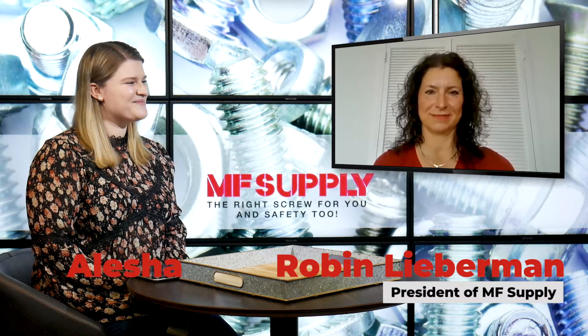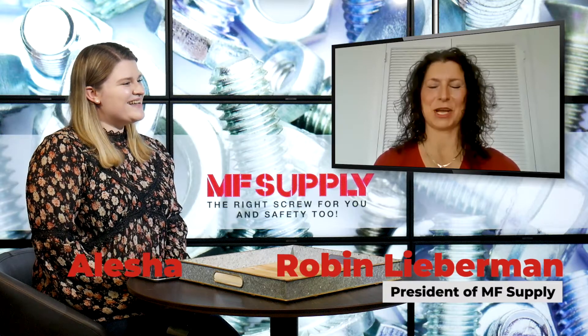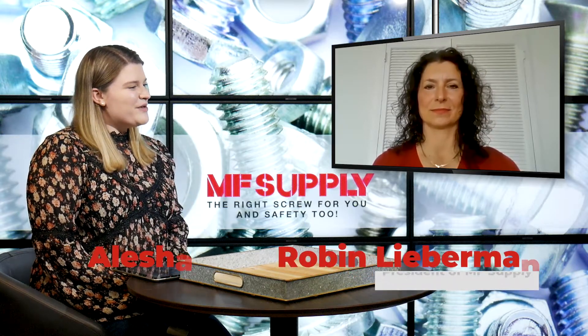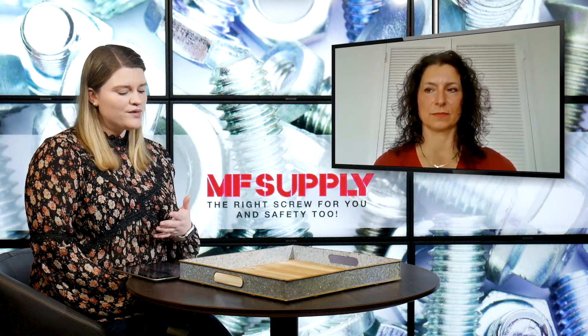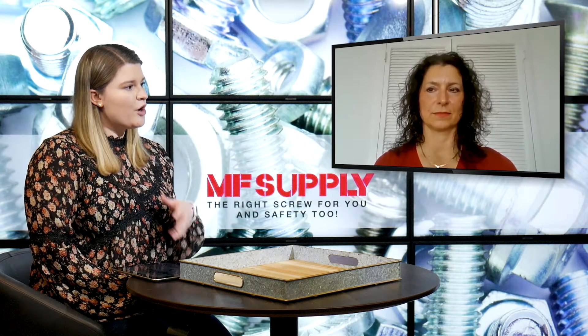Robin, how are you this week? Doing great. I'm doing well, thank you. So in this week's video you are going to be answering a question for your customers.